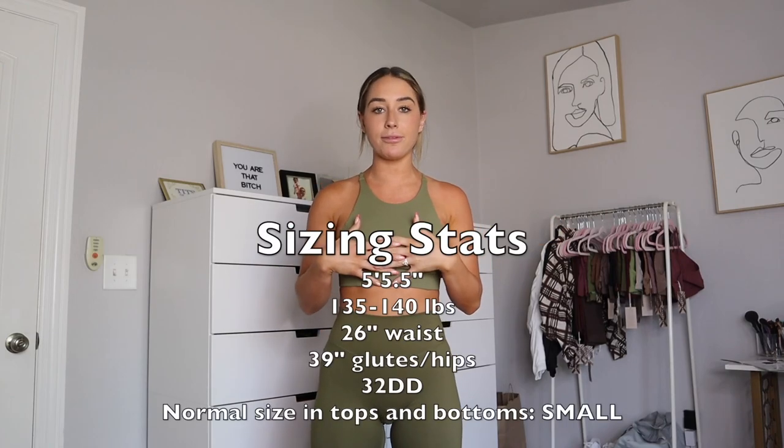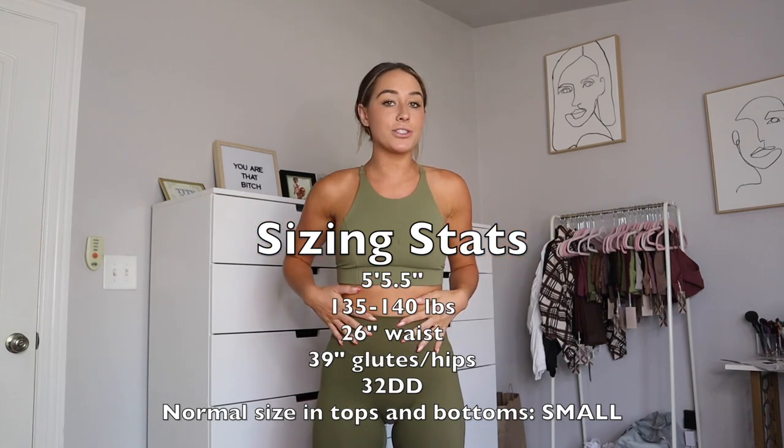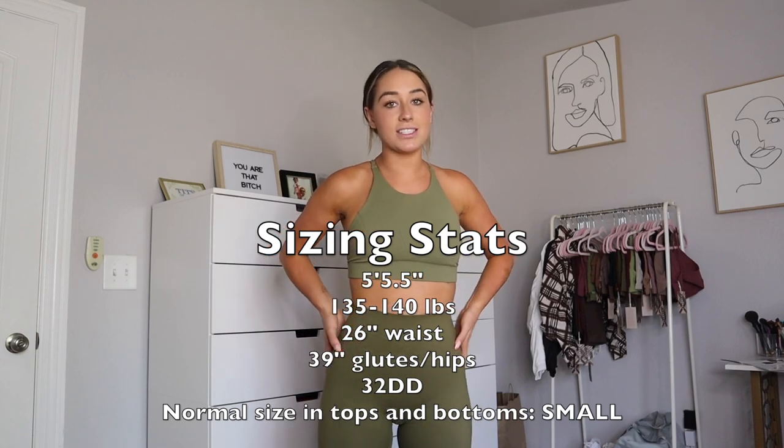Before I try on these pieces and tell you all about them, I want to give you my sizing stats. I am five foot five and a half, about 135 to 140 pounds. My waist is 26 inches, my hips/glutes are 39 inches, and I'm a 32DD bra. My true size for both tops and bottoms is a small — I'm a very true small.